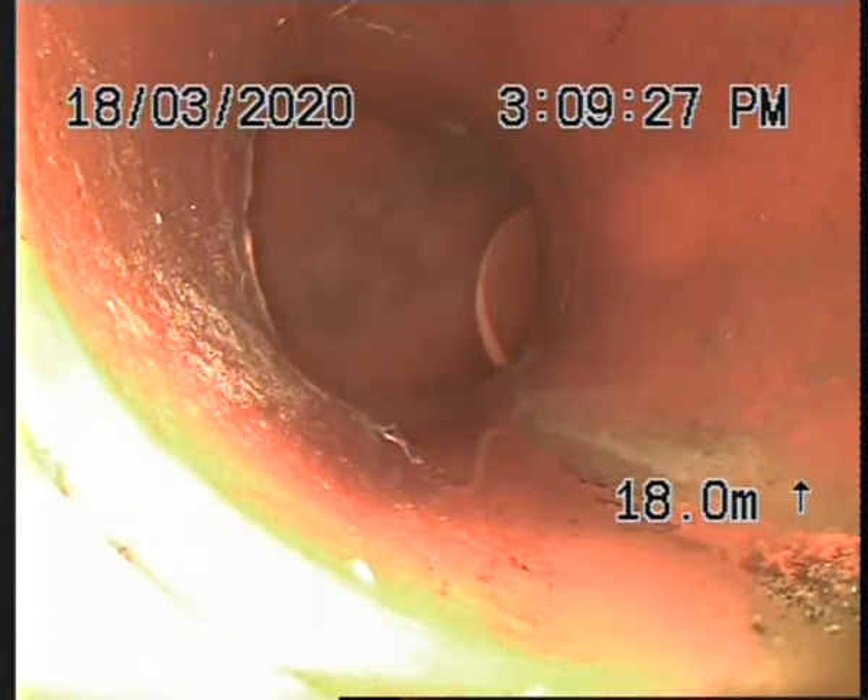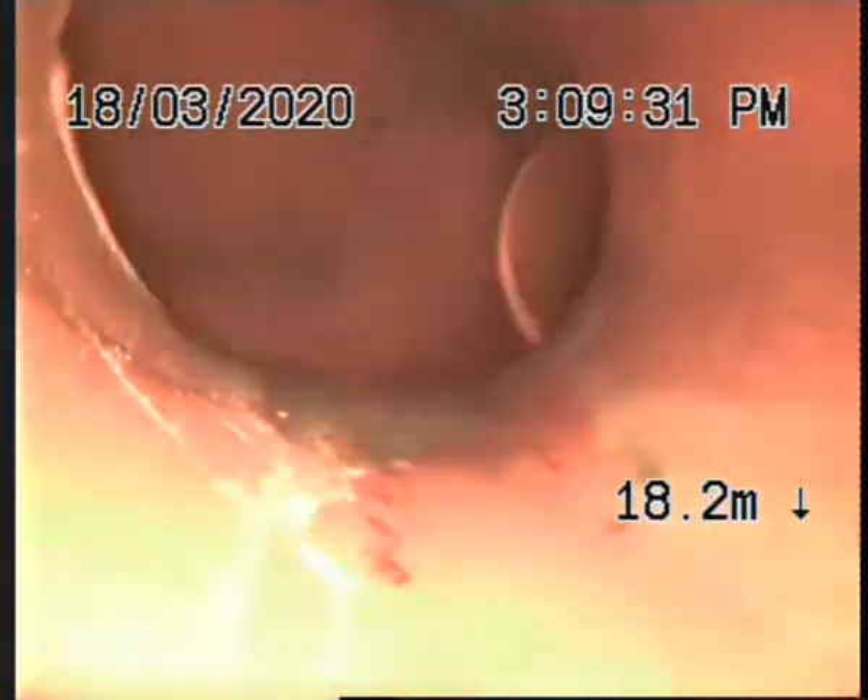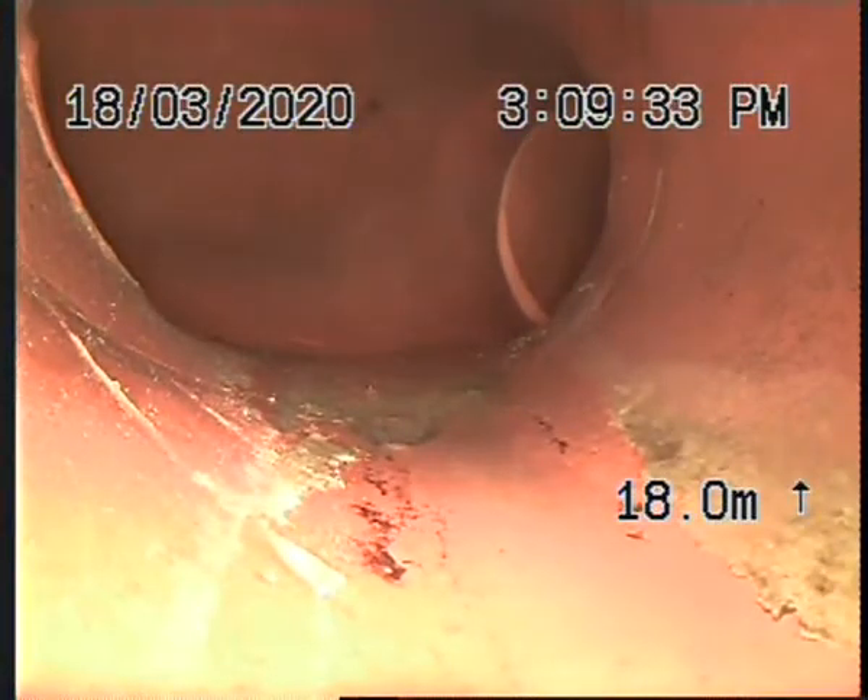We've pushed down to this junction you can see. I flushed this line as well, so we've given it a good old clean. We know that this goes down to the curb outlet.